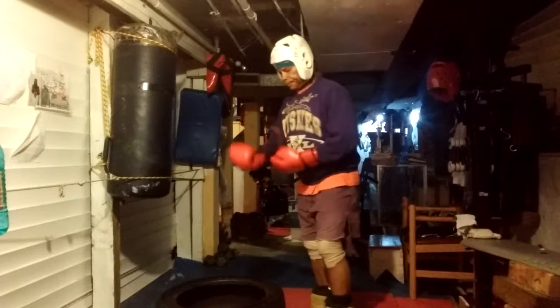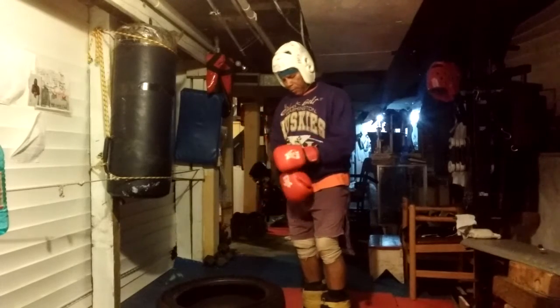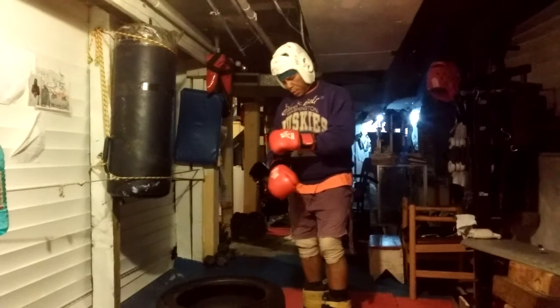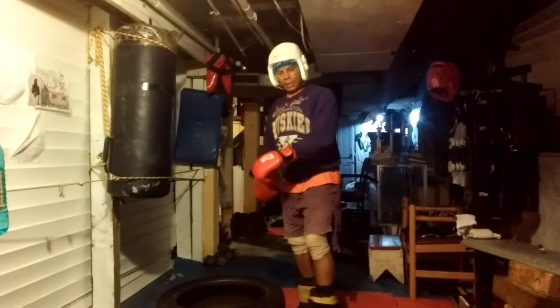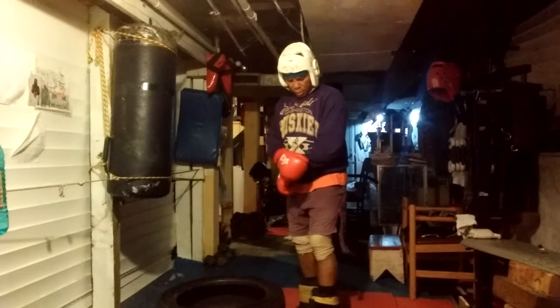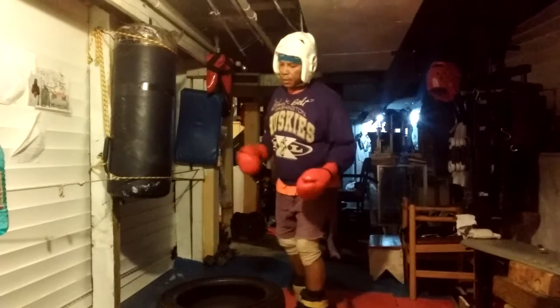I'm working on lateral movement and being able to get my feet up much faster than I ever had before. I've never trained in 20 pound leg weights earlier in my career, but I've been training in the last two years in 20 pounds, 10 pounds, and 5 pounds.